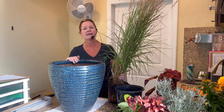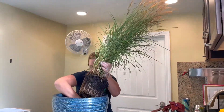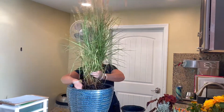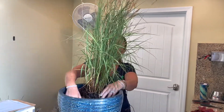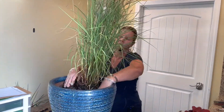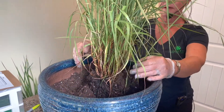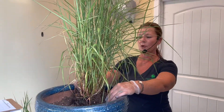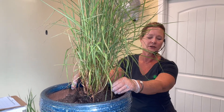So the first thing you want to do in your pot is place in your height. I've chosen this grass — again, this is a perennial grass. There are all different types of grasses, but I like the look of this one. It's soft and I'm going for a softer look. Place the large one in the back. With three quarters of soil you have room to work — you can place all your plants in and then put your soil in to fill as you go.